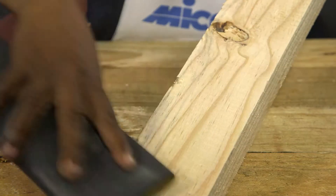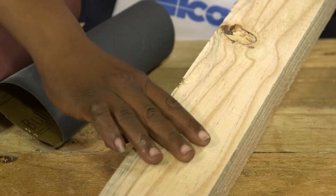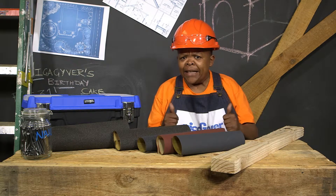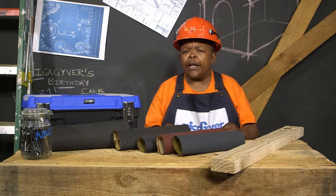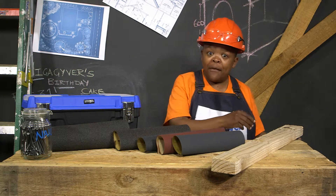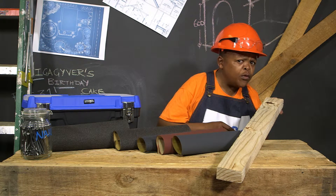But using a higher grit or a finer sandpaper will finish your wood off nicely. So when you're sanding, start with the lower grit and work your way up for the perfect smooth finish.